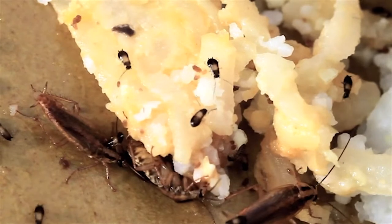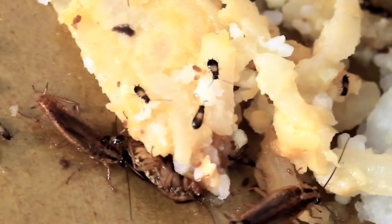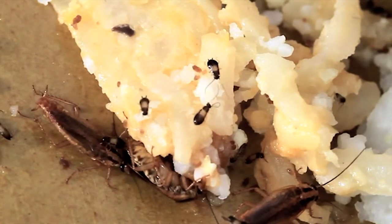The much smaller young, or nymphs, are darker, almost black in color, also with the black stripes behind the head. While adult German cockroaches have wings, they rarely fly, preferring to run.